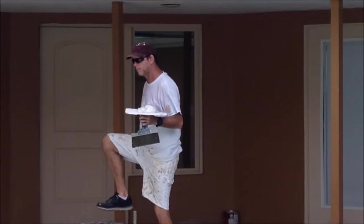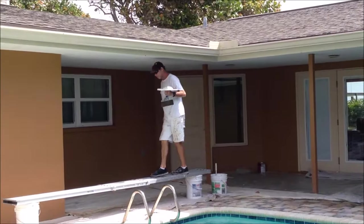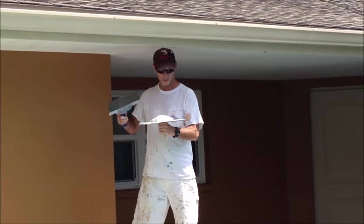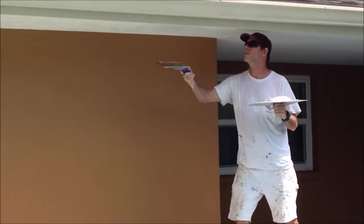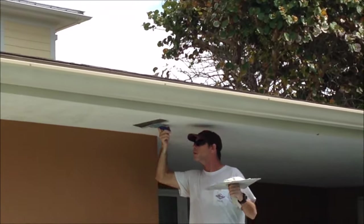After the skim coat dried overnight it was time to skip trowel. I'm using my Werner walk platform, which is stainless steel and extends out to about 13 feet — I just got it on a couple buckets. I'm using my hawk and a 12-inch drywall taping knife to apply the skip trowel texture.